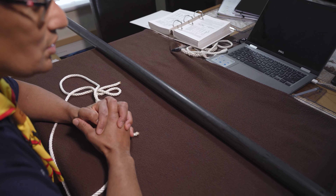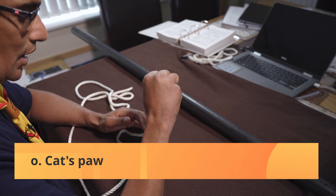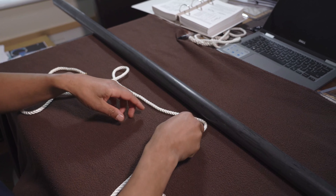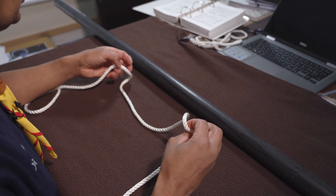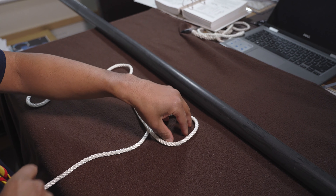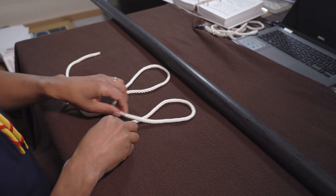Now I'm going to do the cat's paw. Very simple. You take your rope again and I need you to make two underhand loops like that.